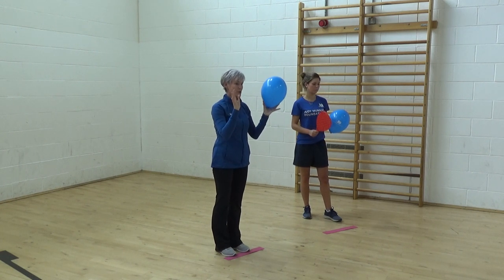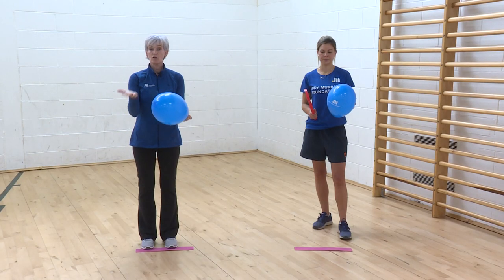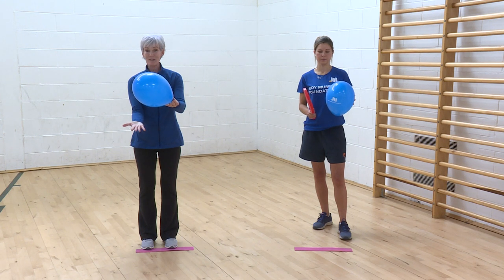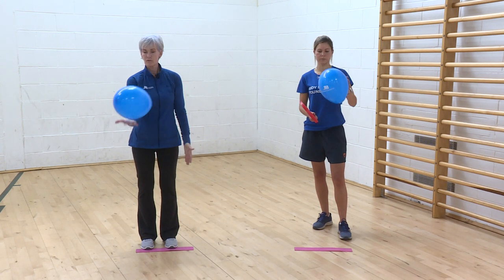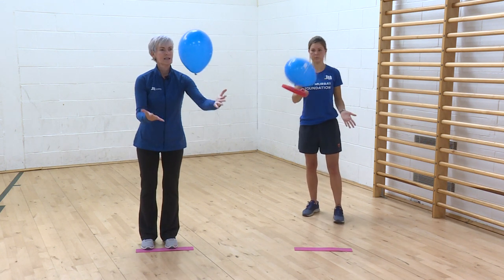I'm going to try mixing up what I do with my hands — using my left hand and my right hand. I'm not bumping it very high, keeping it very close so I can control it: right hand, left hand, right hand, left hand, right hand, left hand.